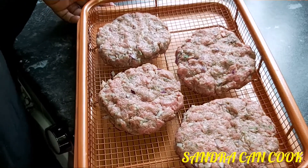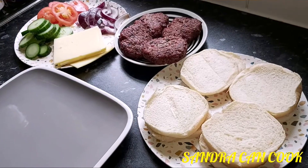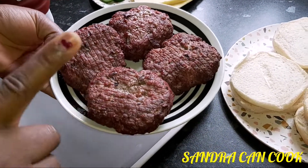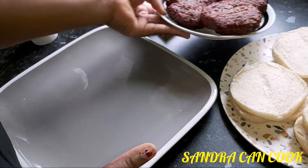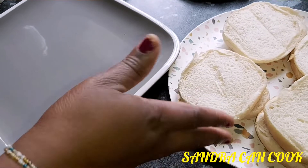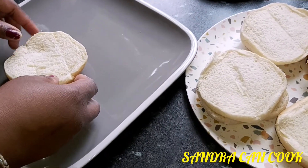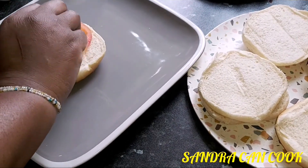This is the molded and flattened beef mince with our spices, ready to go into the oven for a homemade burger on Sandra Can Cook. Our burger has been in the oven for half an hour — 50 minutes on each side. We also had our burger buns in the oven for about two to three minutes just to get them warm. The thicker side of the bread goes down — I prefer to assemble it with the vegetables first.